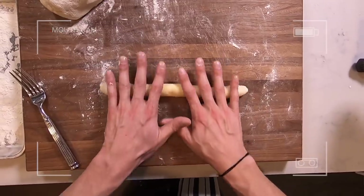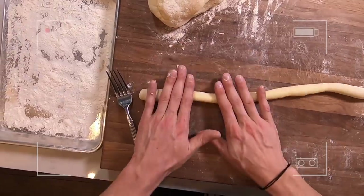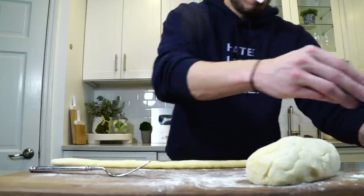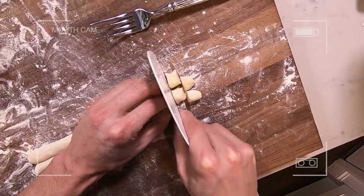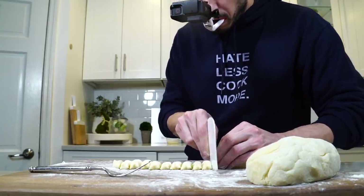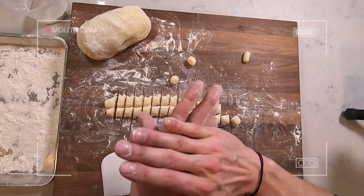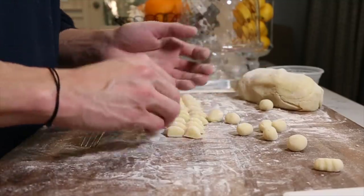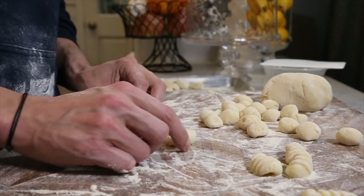Roll out a small portion of the dough, use your fingertips to spread and stretch it out into a little row, add plenty of flour. Use the bench scraper to cut even portions about the size of your thumbnail, then roll those into balls. Then roll those balls over the fork and you should have beautiful gnocchi.